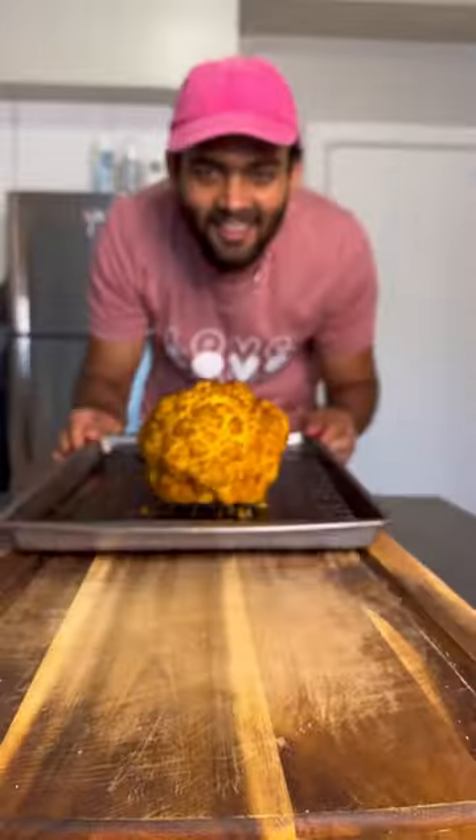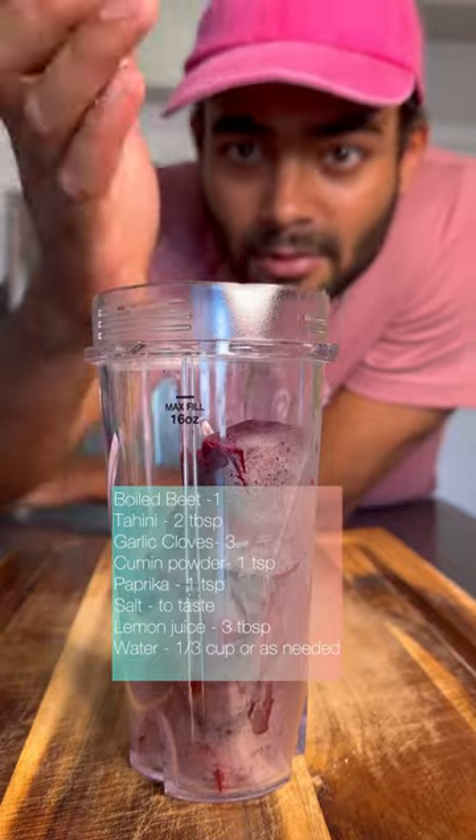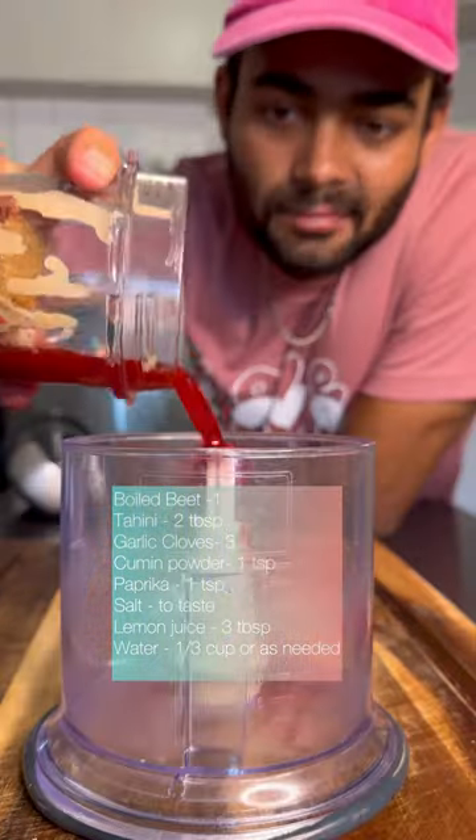For her pink sauce, all you need is boiled beet, garlic, tahini, cumin powder, and chili powder. Wrong blender — my bad.